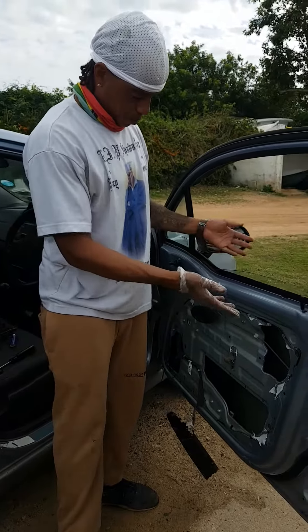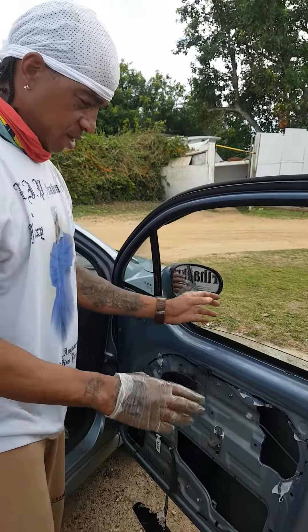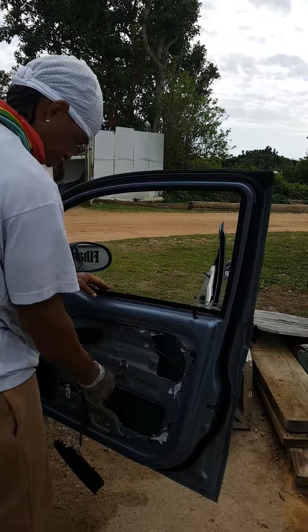Today we're putting the mirror in the car. First, we had to take the mirror out of the next car, and you have to tilt it up and slide it in.